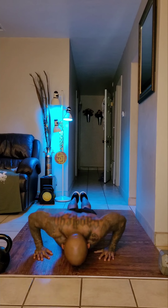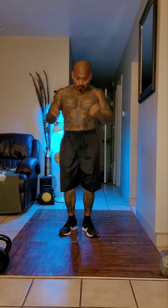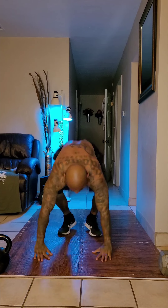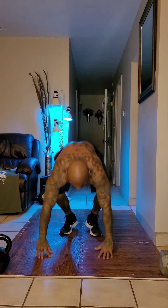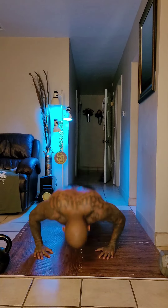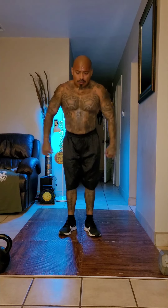101, 102, 103, 104, 105, 106, 107, 108, 109, 110.